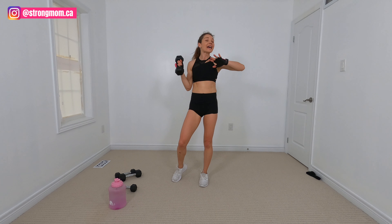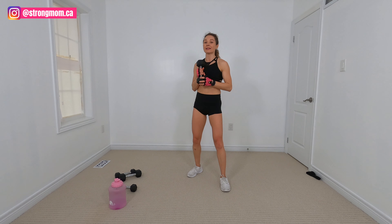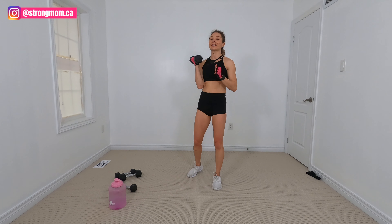Hey moms, welcome to the Strong Mom channel. Today we are doing an awesome, total fire cardio sculpt workout. So I want you to grab your dumbbells. I'm going to be using a set of five and a set of eight.